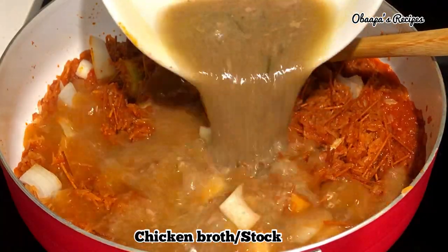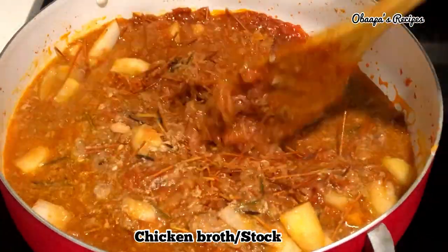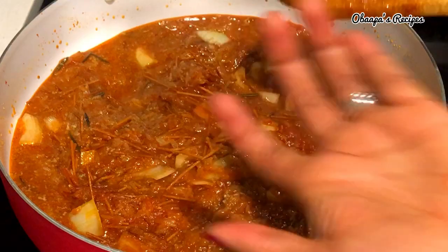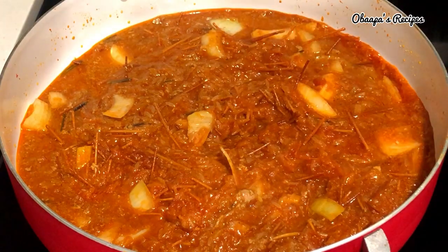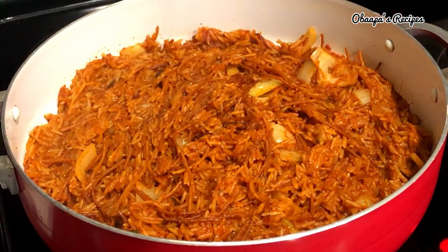Next I added my onion and I'm going to add my chicken broth or chicken stock. That should be enough — I'm not going to add any extra water. I tasted it and the salt is absolutely fine. I'll go ahead and cover it, lower the heat, and let it simmer until done, but you have to gradually stir the rice so you don't burn it.